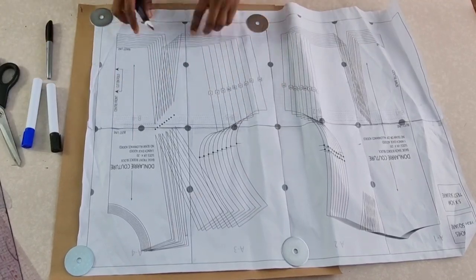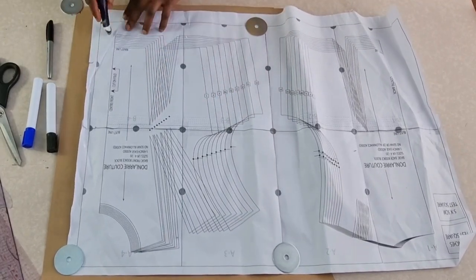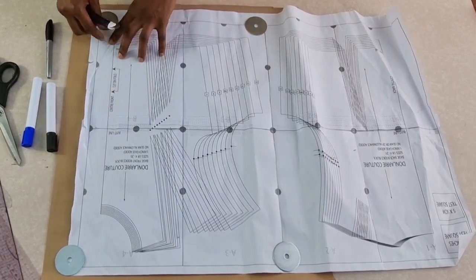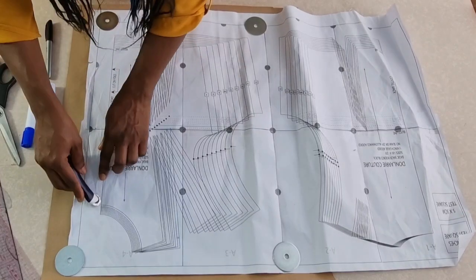Hi guys, welcome again to the channel. I hope you guys are doing well today. In this video I'll be showing you guys how to make a tube top from Don Larry's basic bodies pattern, as requested by some of you.